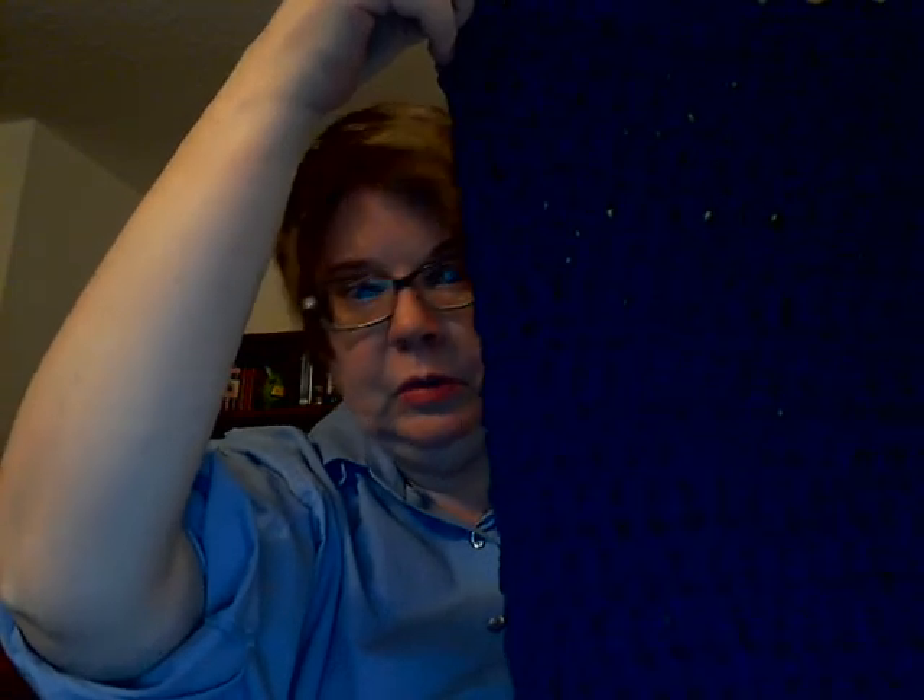And this is the cowl. You can pull it up over your head and make it into a hood. And I really like this one. Somehow my camera is making it look like more of a royal blue or cobalt blue. It's actually a much darker blue, closer to a navy.